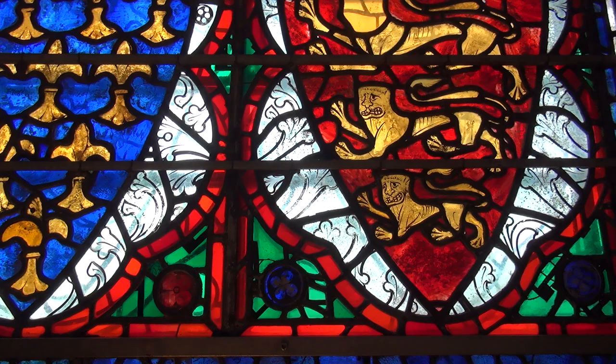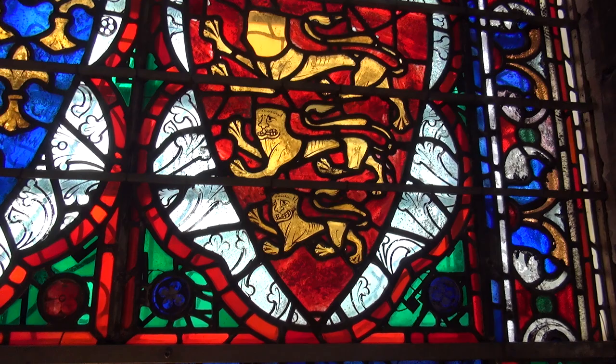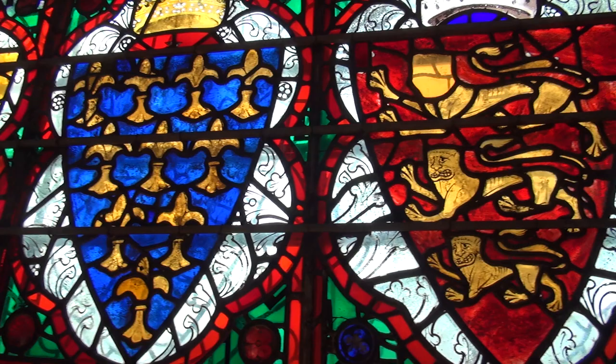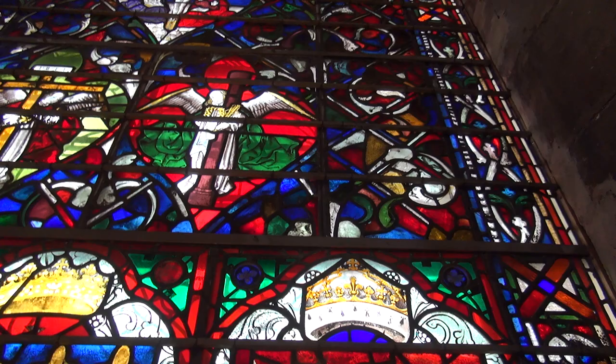Along the bottom you can see these shields — these are complete original medieval shields dating from about 1260. In the center we have three very important shields: the shield of the king of the time, King Henry III; his wife, Eleanor of Provence; and her brother, King Louis IX of France — very significant, important people of the time. The lion's faces were restored in the year 2000 but it is the original glass.